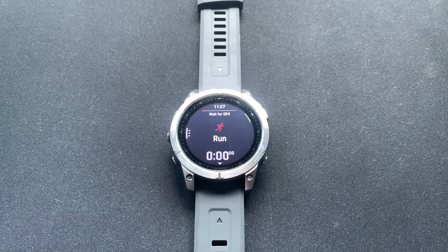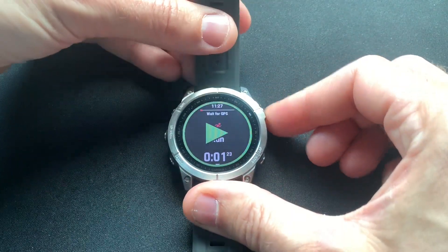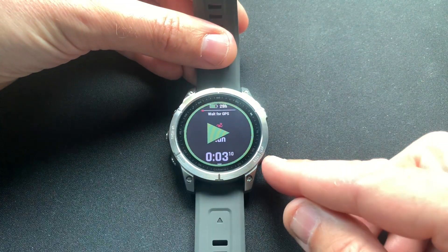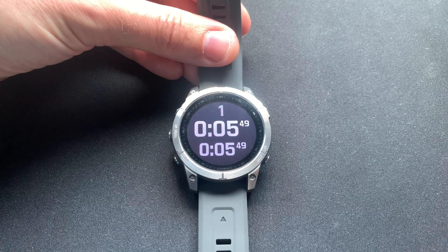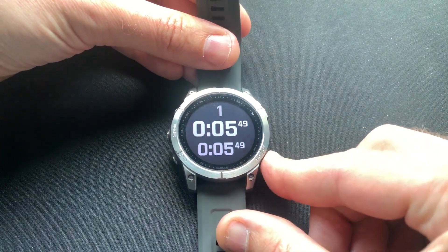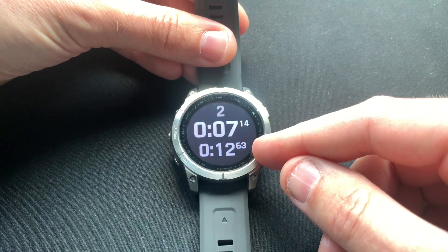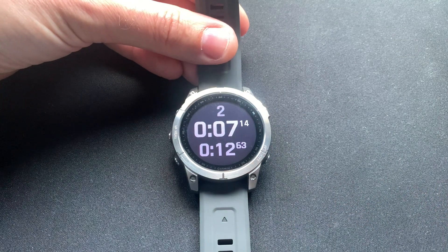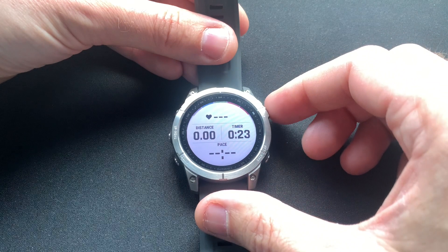In this video we're going to look at how you can customize the lap alert for running on the Fenix 7 watch. The lap alert is basically what shows up once you start an activity and you either press the bottom right lap button or have it set to go off automatically based on your settings. At the moment I have it set to two fields — one showing the lap time, one showing the total time — but there's really a wealth of options here to customize this.